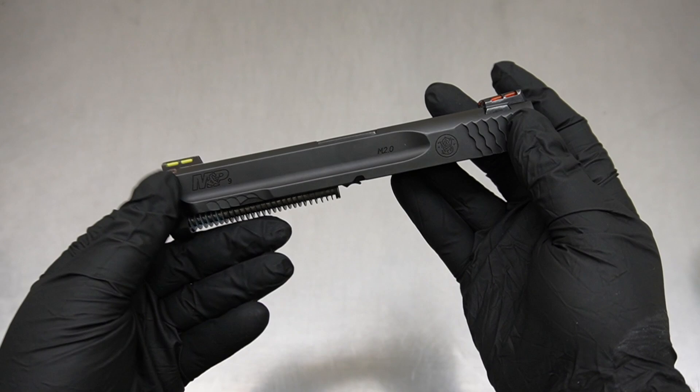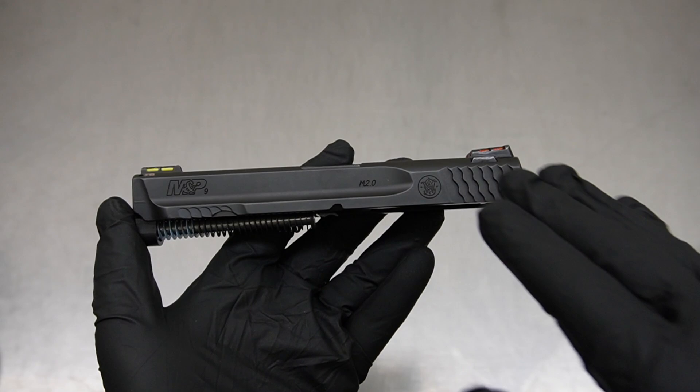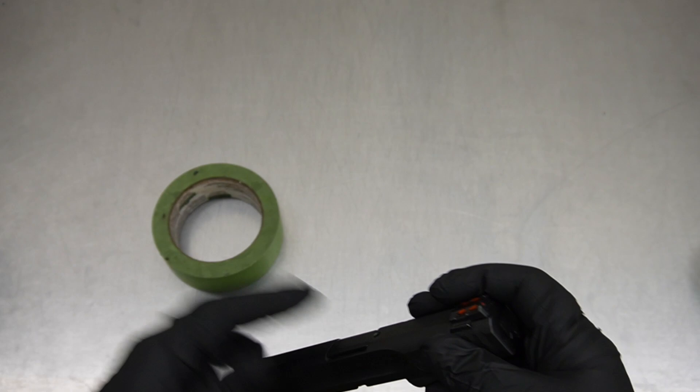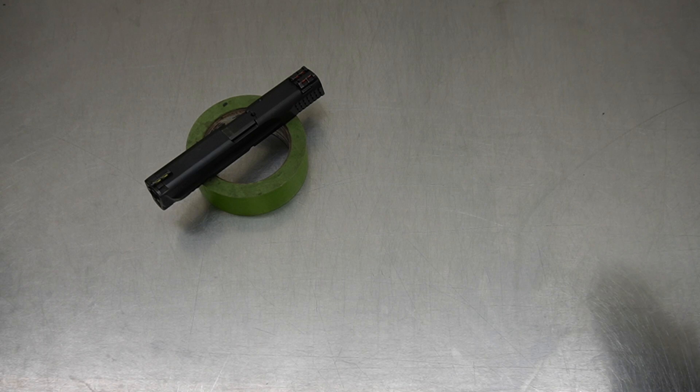Welcome back. Tonight we are going to be working on a M&P 2.0. Before we jump into the cut work and discuss it, this customer ended up sending in the hardware to be worked on and some additional things. I want to set this to the side and talk about a couple of things they sent in from their region. We're going to start with the easy stuff and move into some of the more advanced stuff.